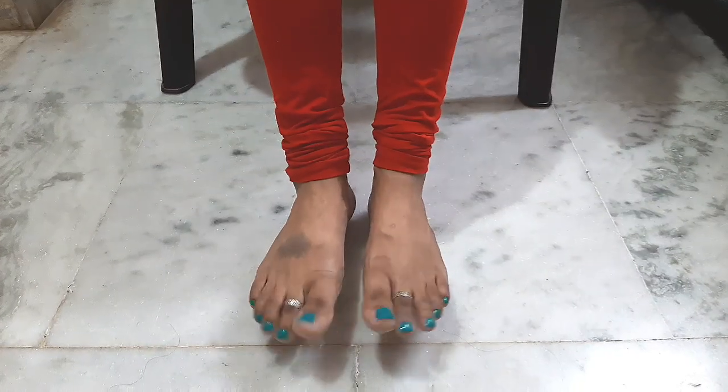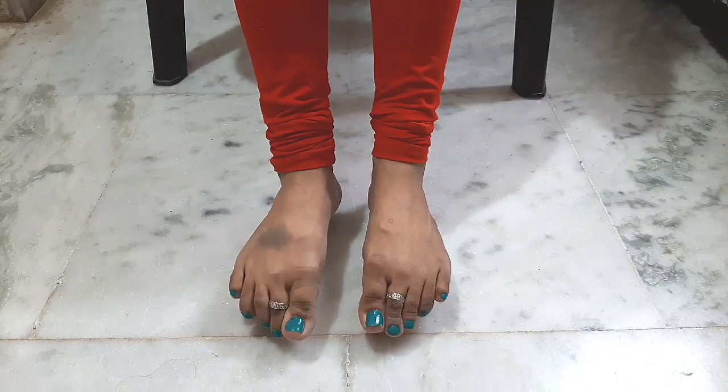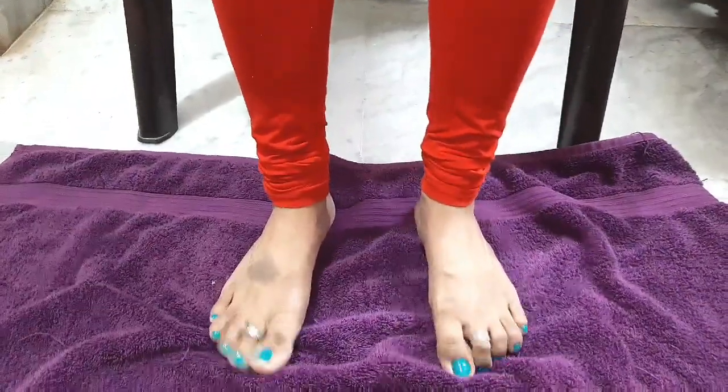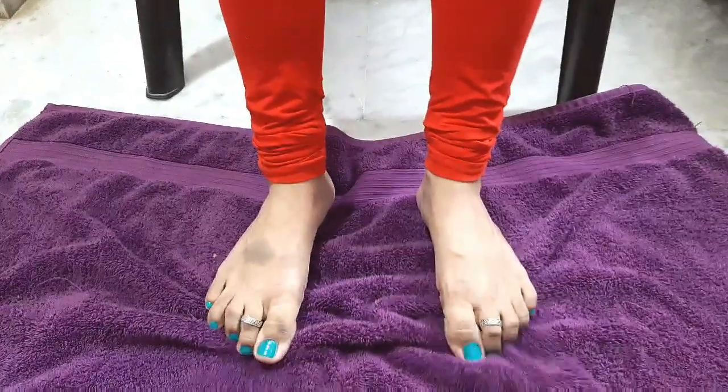Second exercise is to do the toe crunch and play. This exercise you can do with your fingers. You can also do this with a towel and scroll down the fingers. This is how you do it daily.